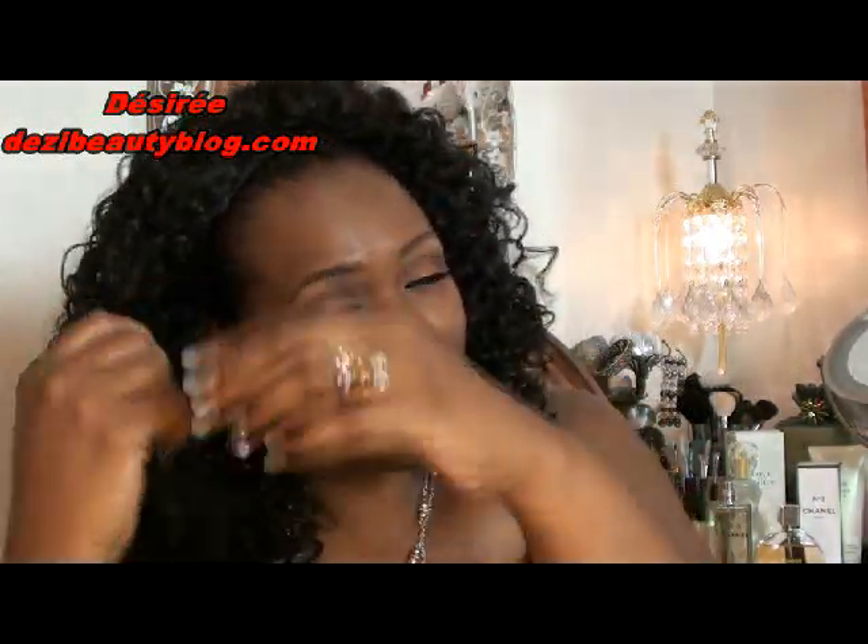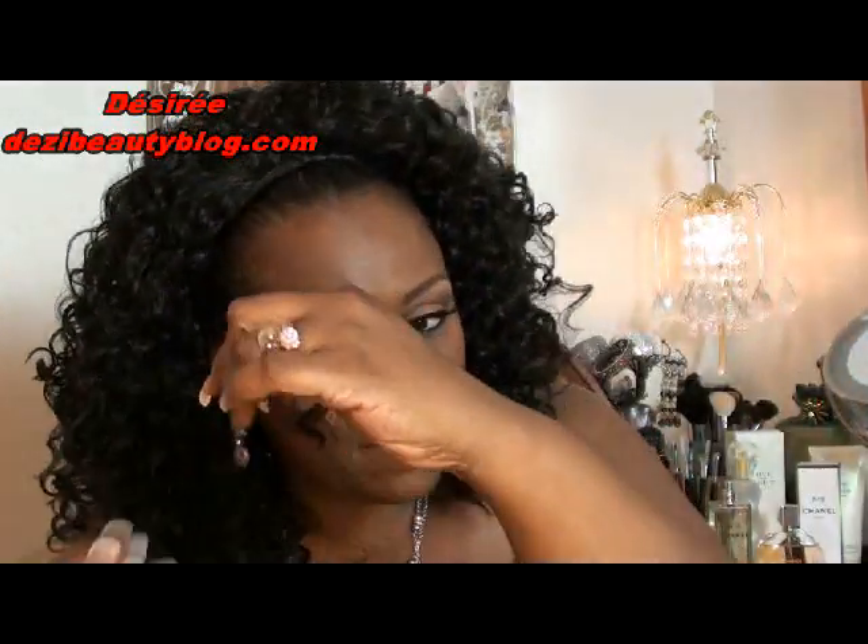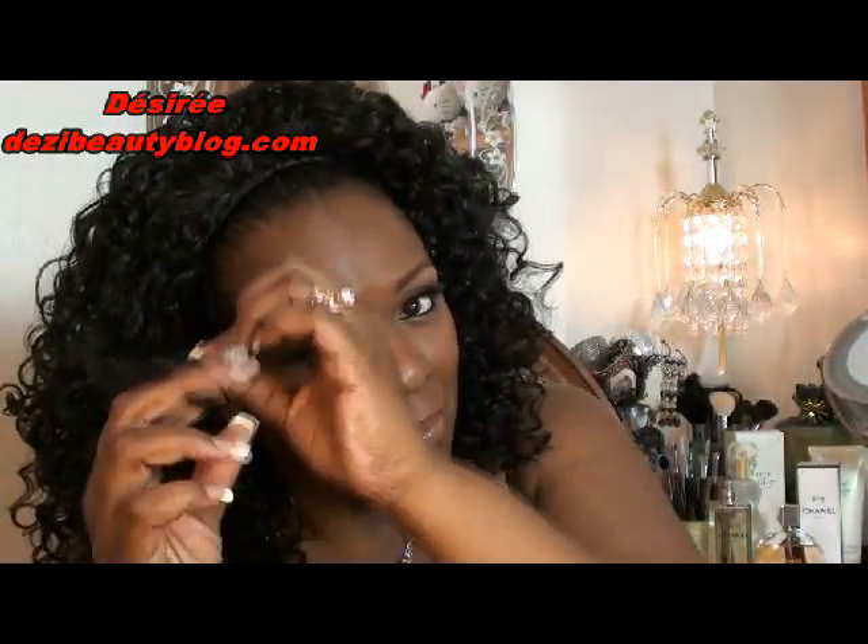I'm going to show you a quick little twist design. Take a piece of hair from the side, twirl it and make it into a little twisty, then secure it on the other end — just push it up under. Do the same from the other side, twist it again, bring it over, and secure it under the wig cap the same way. You can hold that down with bobby pins if you want. This is a great style — if you do it like this, you won't have to wear a headband.